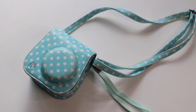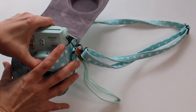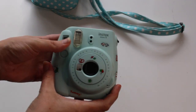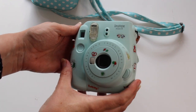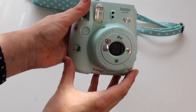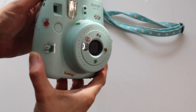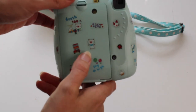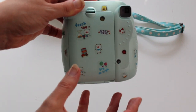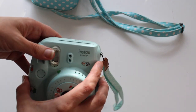The next gift is the Instax Mini 9 camera. Note that this case was bought separately — it does not come with the camera. It produces credit card-size photographs, has a built-in flash, a shutter speed of 1/60, a selfie mirror, a close-up lens attachment, and uses Instax Mini film only, running on double-A batteries. It comes in a wide variety of colors: flamingo pink, ice blue, cobalt blue, lime green, smoky white, clear purple, and clear yellow. Just make sure everything is within the frame — otherwise it's point and shoot.